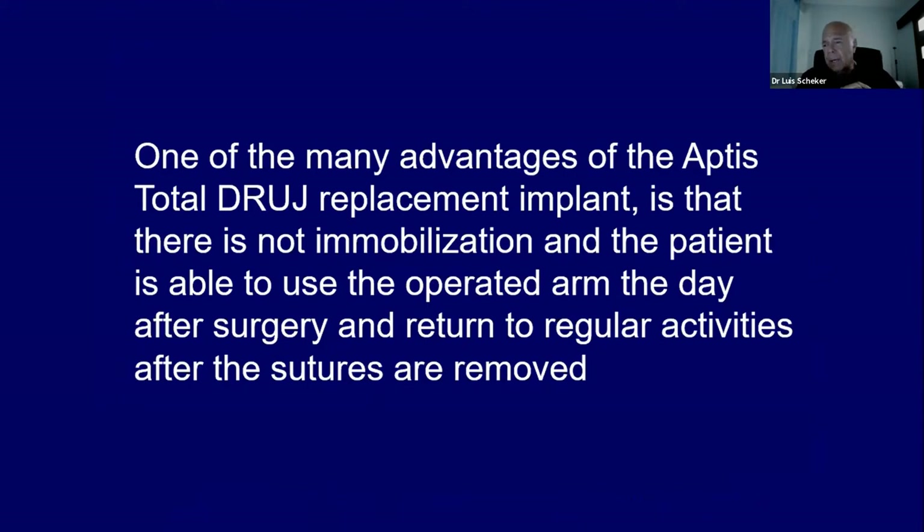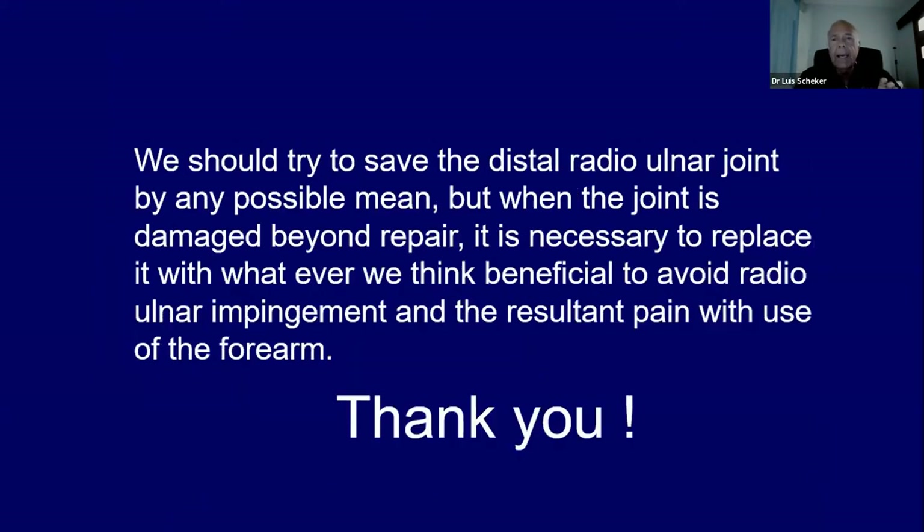One of the advantages of this implant is you don't have to immobilize anything. You allow the patient to start using the hand the day after surgery, or once the anesthetic has worn off. The most important thing is to save the joint by respecting the head of the ulna and by respecting the sigmoid notch. When you have fractured distal radius, don't concentrate just on the radio-carpal joint — the radio-ulnar joint is more important. If you have a ligament problem, take care of it early. And when nothing can be done, you need to put something to replace the joint — this implant or anything you feel like. Thank you very much to all of you.